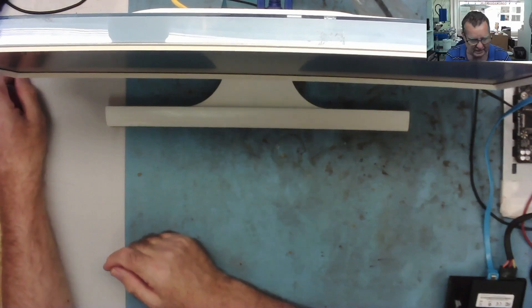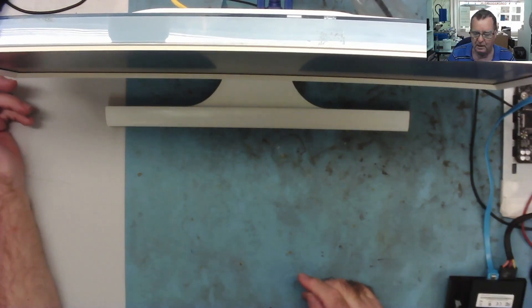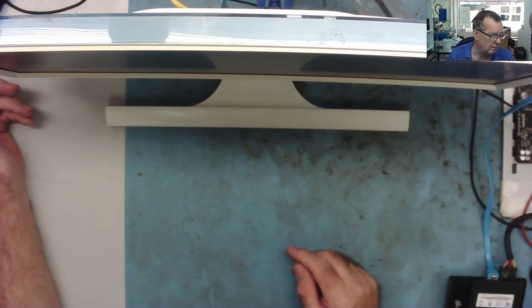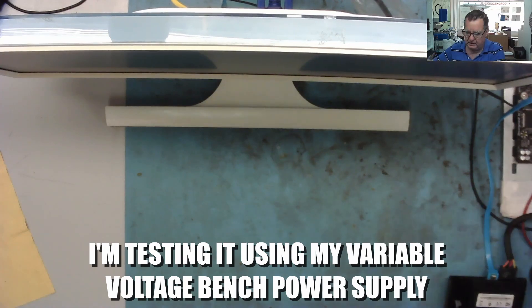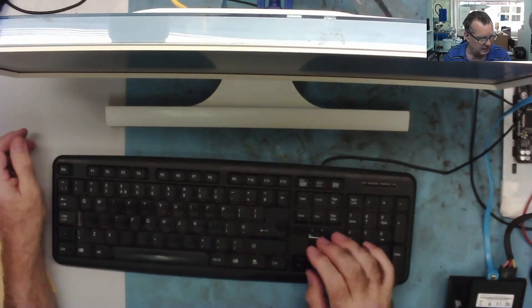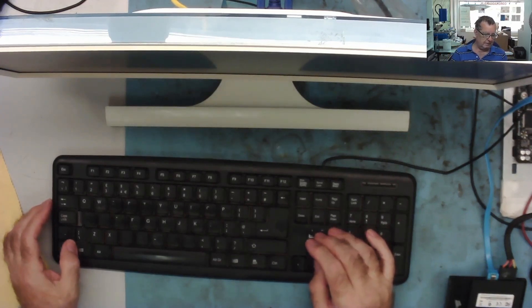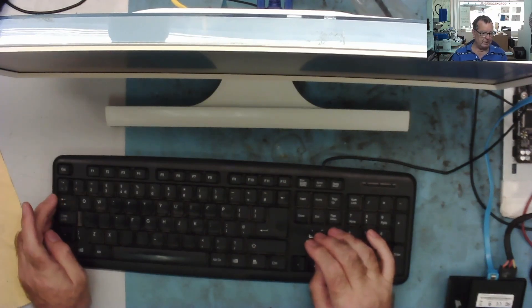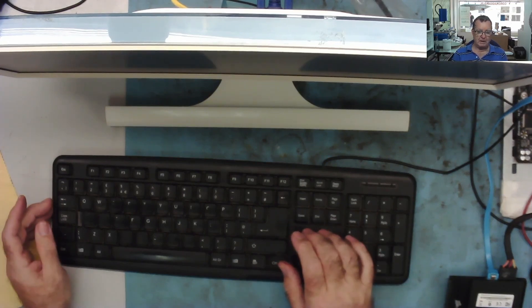The problem I have now is that the power supply requires a 14 volt supply. I don't have any 14 volt power supplies. I wanted to give this to my wife — I got it cheap at the car boot sale, and her monitor is not very good. So I'll definitely be in her good books if I give her this monitor, and of course I need a power supply to do that.